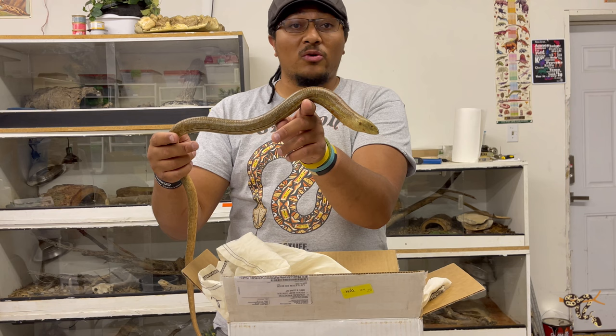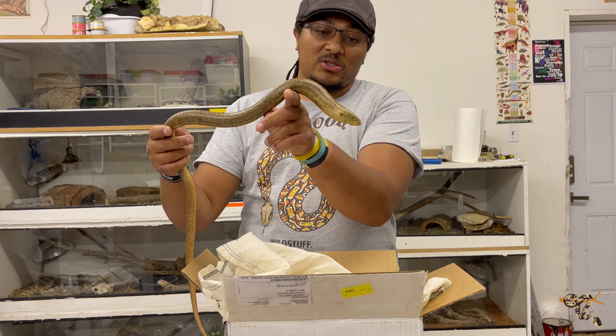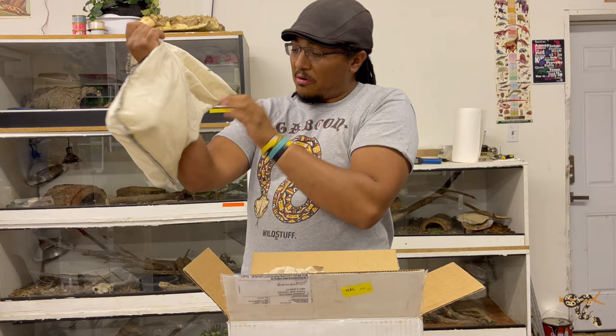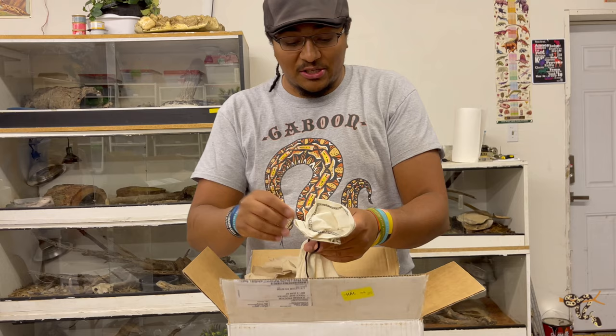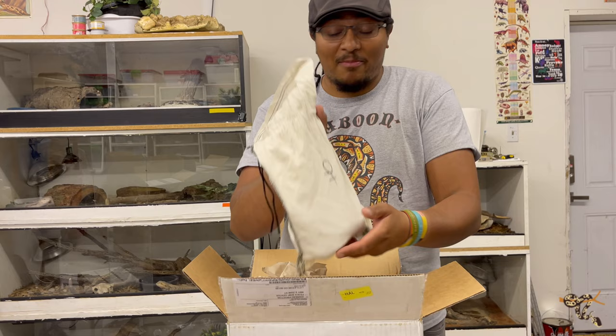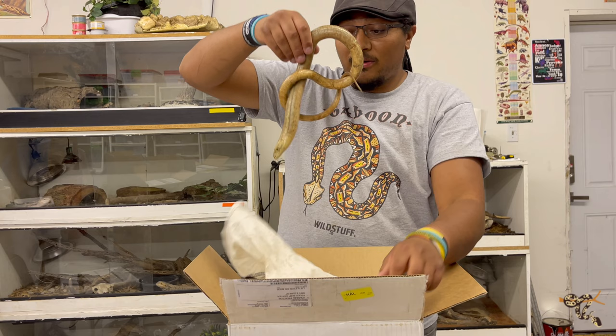Pardon the iguanas just crashing down to the ground in the background and dogs barking as well. I'm gonna put this one in and then we're going to open up the other one. Alright, so that's one — just says two. Oh, it says male on there — whether or not that's actually true we'll see. As I mentioned, they're really hard to sex. And this one says female. I don't know if that's true or not — that'd be really cool if it ended up being that we actually got a pair. But let's get into it.